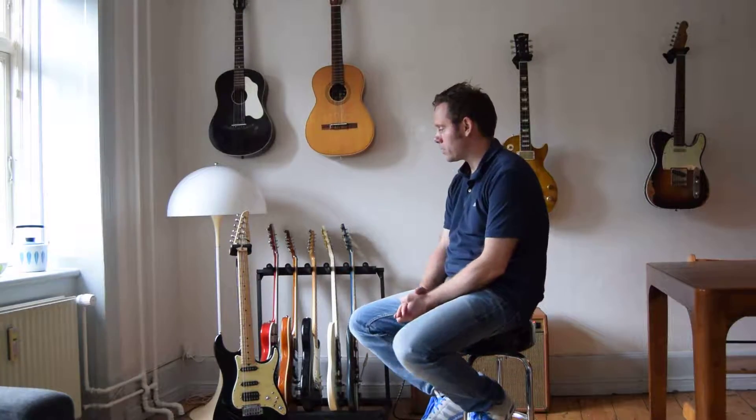Hello, my name is Jeppe Lindale and I'm here to show you one of my guitars. This is a Tom Anderson Classic and it's made in 1996. Welcome to my YouTube channel.